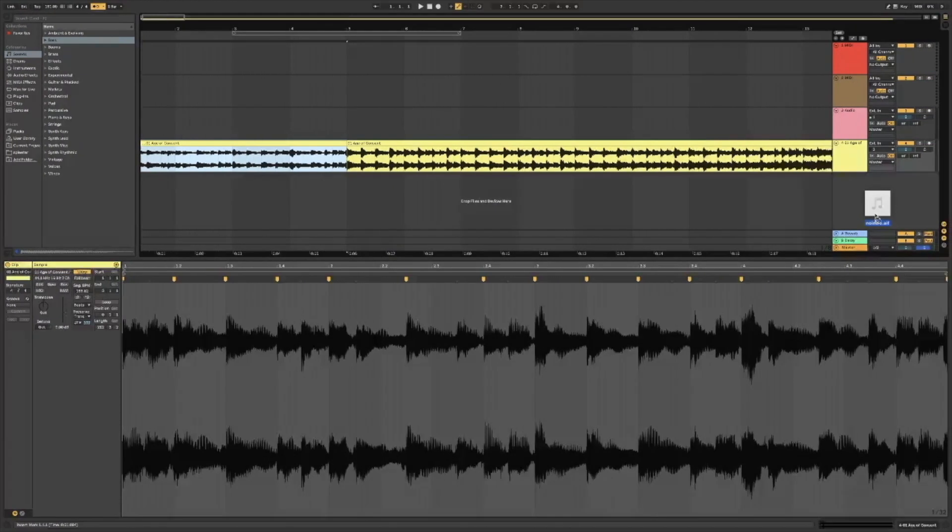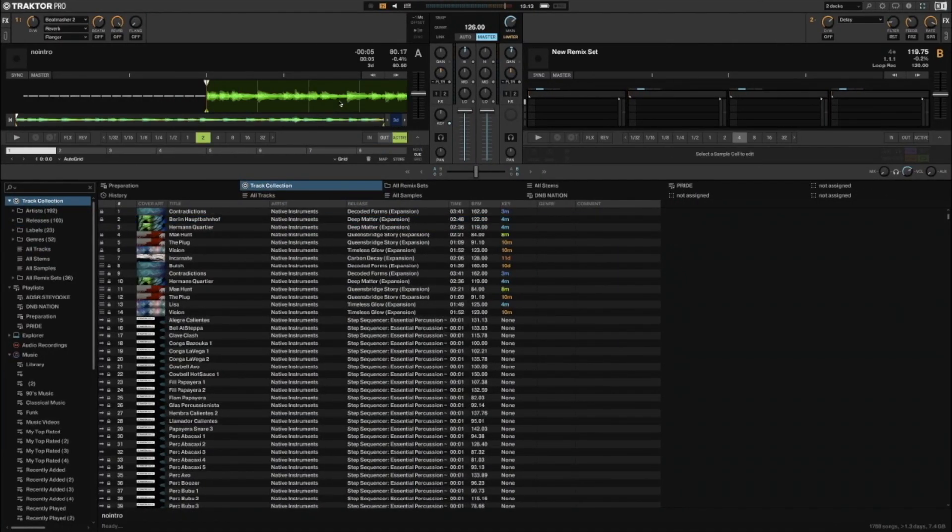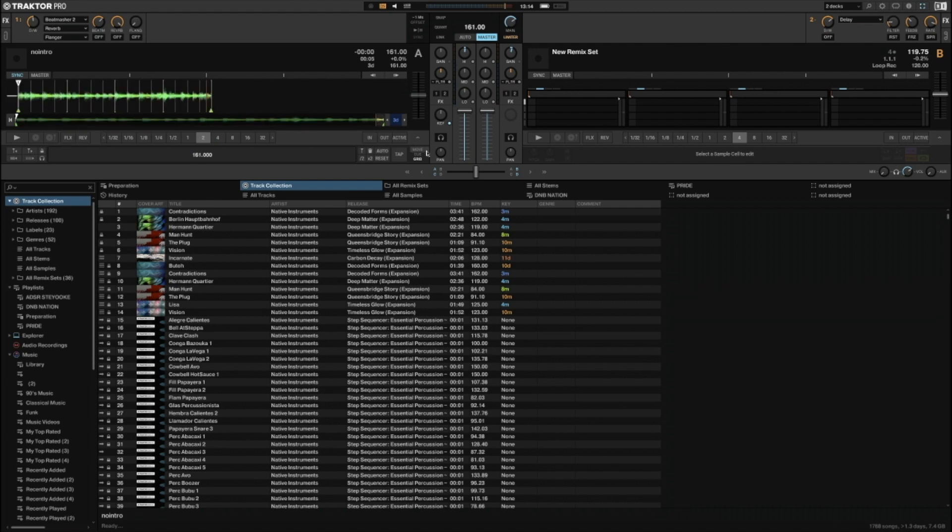What I can do is drag that into a normal track deck. I'll set it to 161 BPM - nice and neat - and sync it. If you look at the transients here now, get rid of that - they should all be spot on.